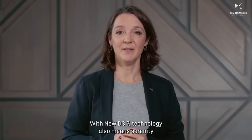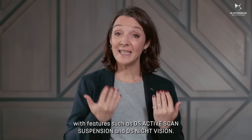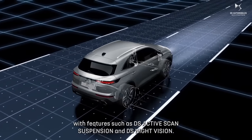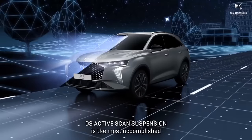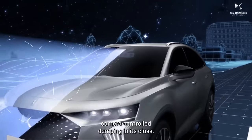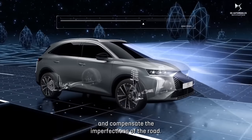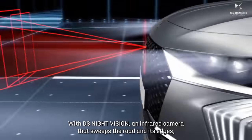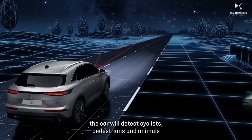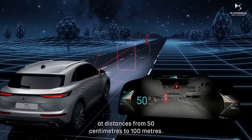With new DS7, technology also means serenity, with features such as DS Active Scan Suspension and DS Night Vision. DS Active Scan Suspension is the most accomplished camera-controlled damping in this class — it adjusts each wheel independently and compensates for imperfections in the road. With DS Night Vision, an infrared camera sweeps the road and its edges, and the car will detect cyclists, pedestrians, and animals at distances from 50 cm to 100 meters.